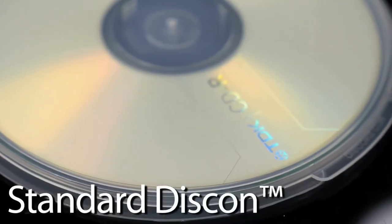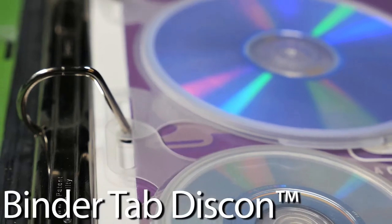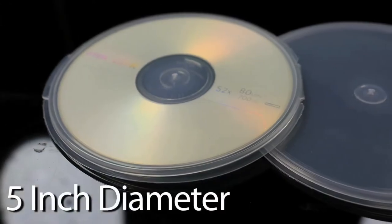Disccons are flat clamshell style CD, DVD, and video game cases that safely hold a single disc. Made in the USA, these flat hinged lid containers are available in two styles and in two different sizes — either a standard clamshell case, or a clamshell case with a binder tab attached to the side. Both options are available in either a 3 inch or 5 inch diameter.